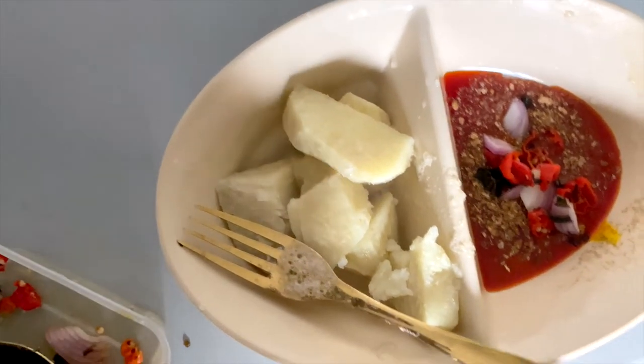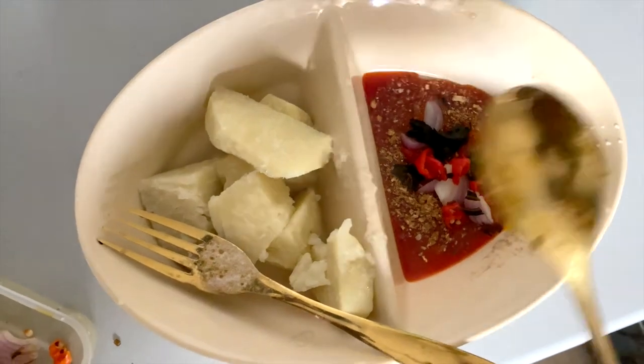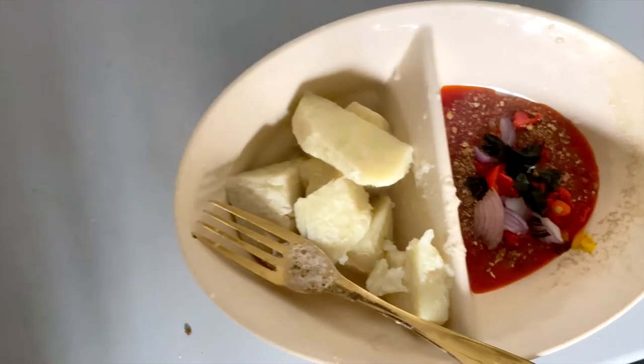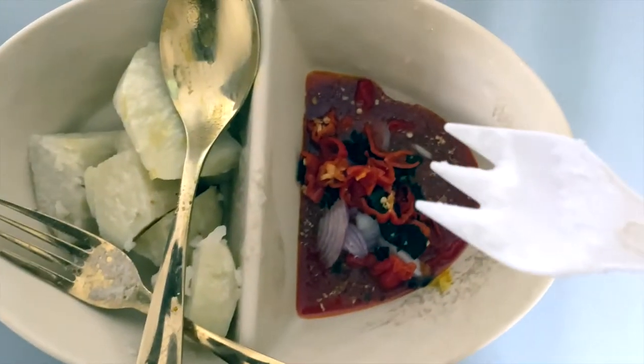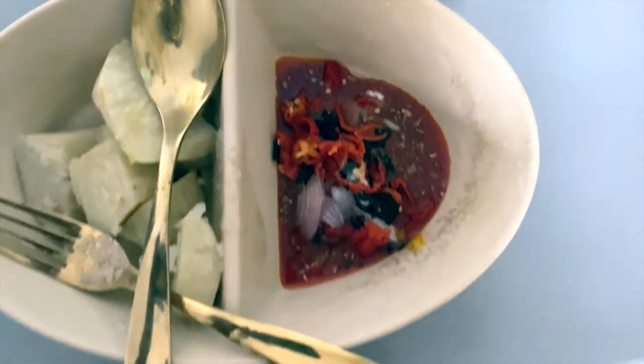Then you're going to add scent leaf — I already cut this into two pieces — then add salt to taste, mix everything together, and you're good to go.